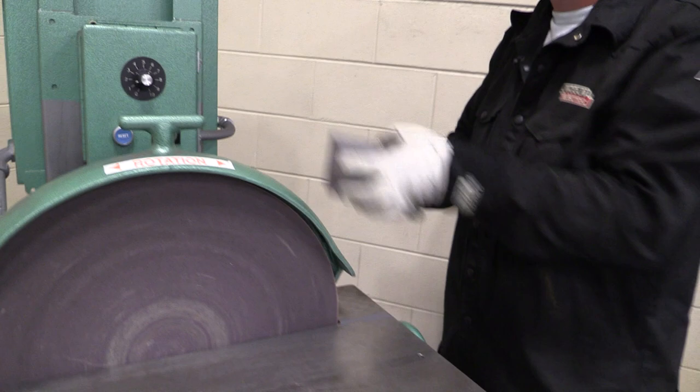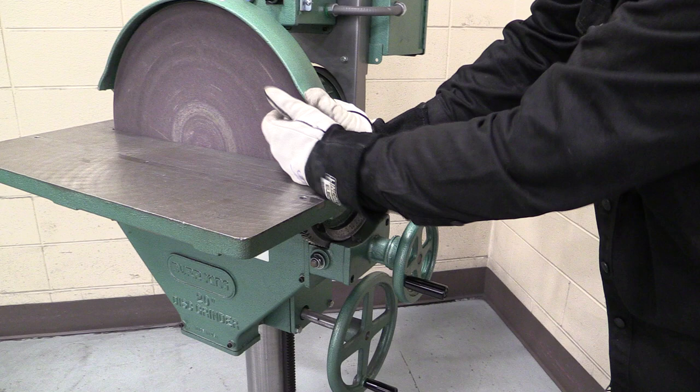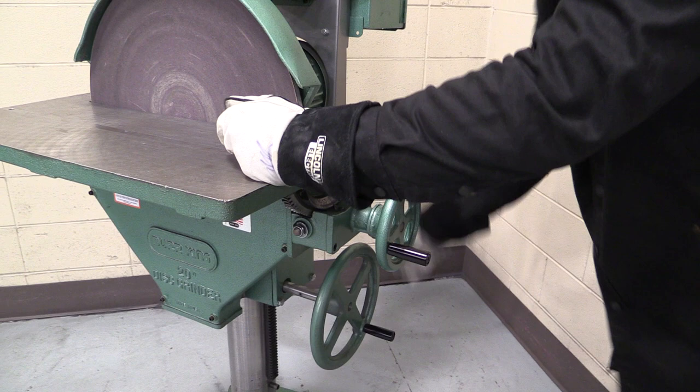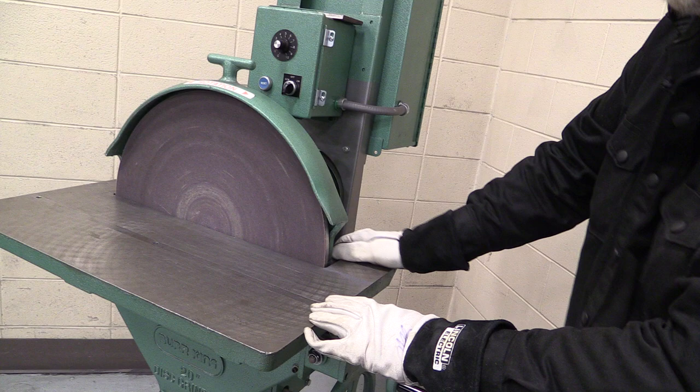Now over here we've got two other controls. One is the main bed lift — this can go up and down. We lower it so we can change the sanding disc. We want the top of this bed to be at least the center of the disc; we don't want it lower. We want it right about in the center.